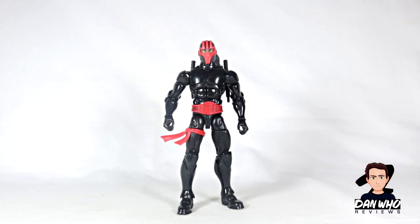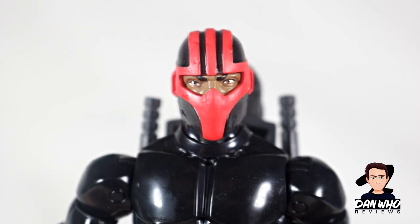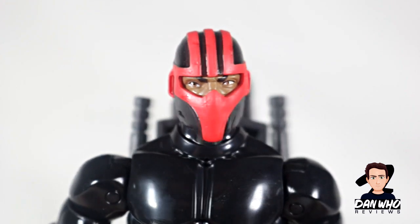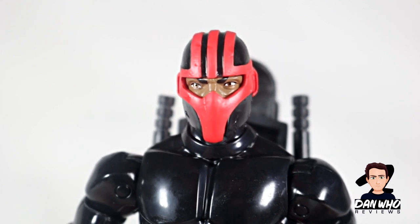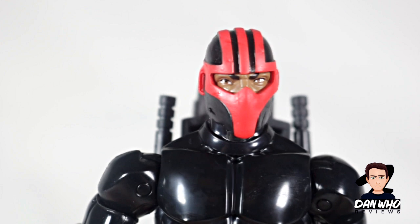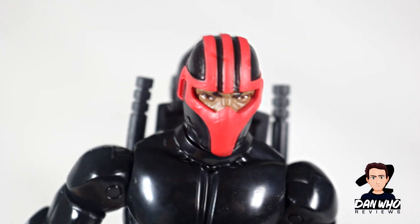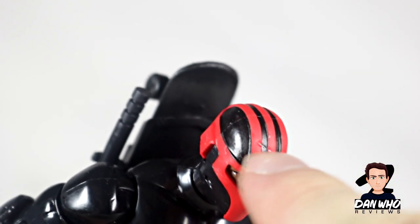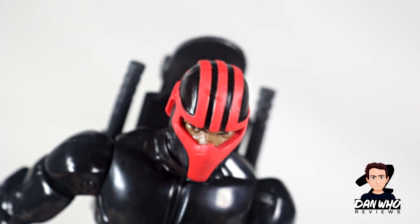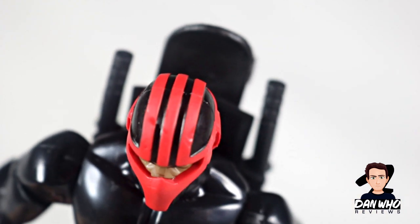Let me zoom in and show you that face sculpt. There we have a closer look at the head sculpt with those eyes nicely sculpted behind the mask. Dwayne Taylor built his own battle suit so he has had different looking costumes in the comics, but this is I think his first main costume when he joined — and founded — the New Warriors. These red pieces are all sculpted on, and there seems to be a bit of battle damage even in the mask with a few dents in the helmet.